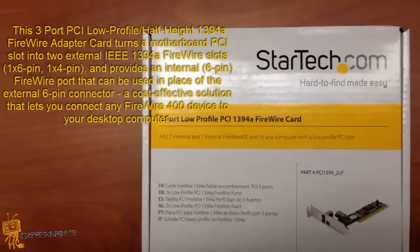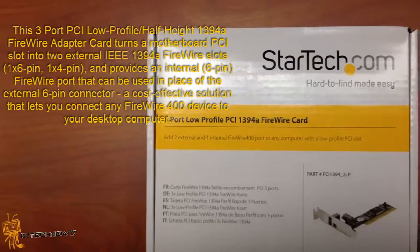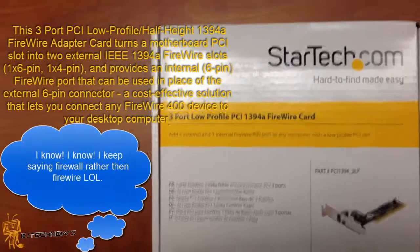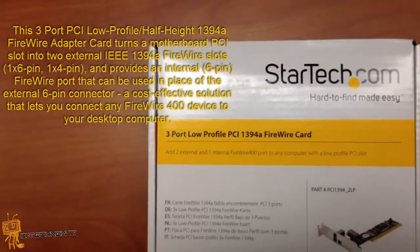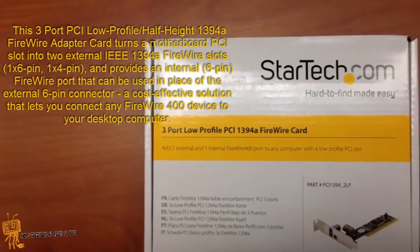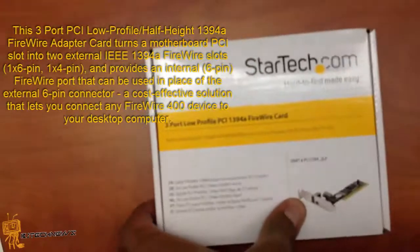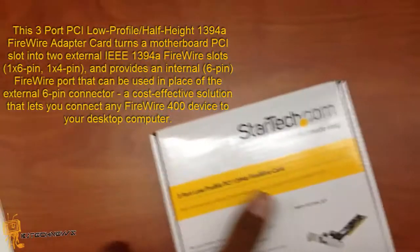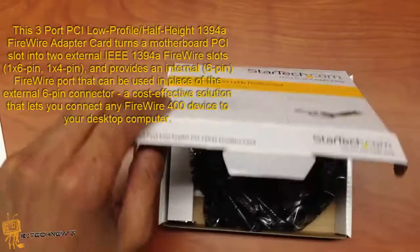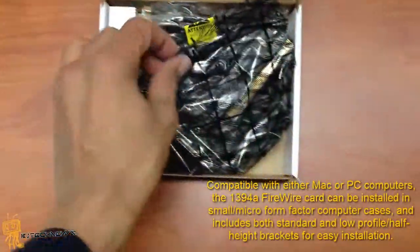This 3-port PCI card, low profile half-height 1394A FireWire card, turns a motherboard PCI slot into 2 external IEEE 1394A FireWire slots — with a 1x6 pin and a 1x4 pin. It also provides an internal 6-pin FireWire port that can be used in place of an external 6-pin connector, a cost-effective solution that lets you connect any FireWire 400 device to your desktop computer. It's compatible with Mac or PC computers.